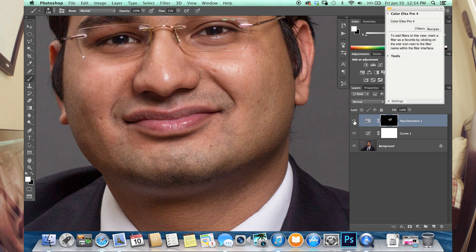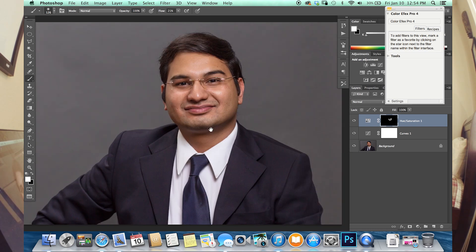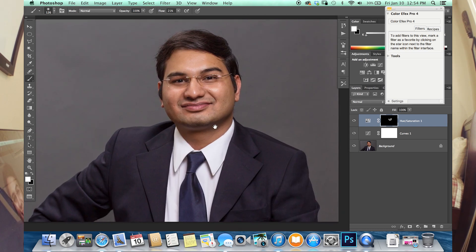So if you turn that on and off, you'll notice the splotchy — not splotchy, but uneven skin tone kind of comes in and out. And we fixed it right there. That is a very quick and easy way to eliminate that without having to go in and clone or heal out the areas that you don't want.